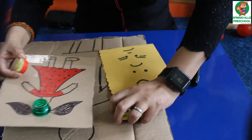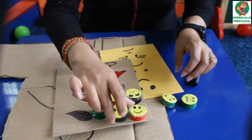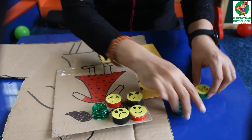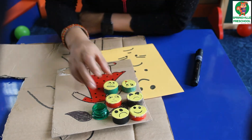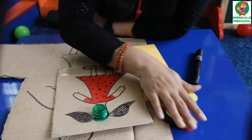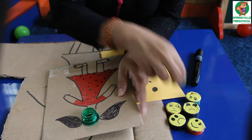Once you make all the emotions — happy, sad, crying, angry, funny, and scary — these are the emotions which the kids have learned. Once the emotion caps are ready, the kids can enjoy.